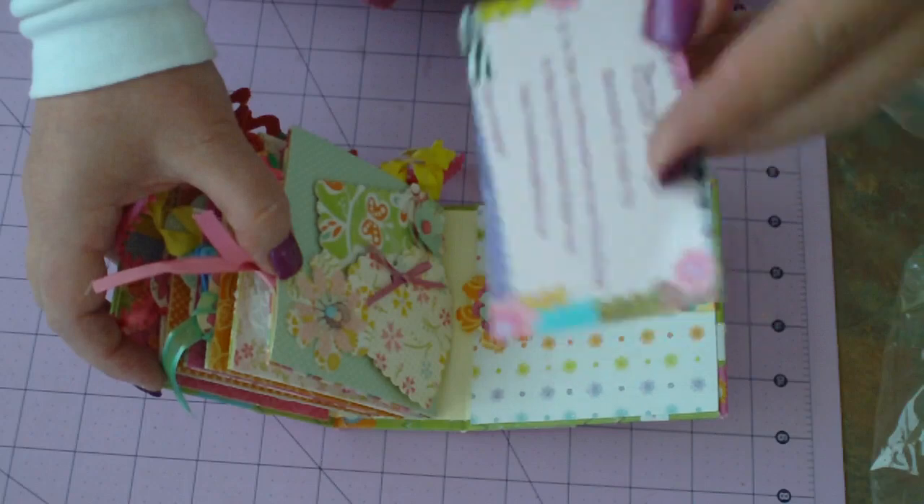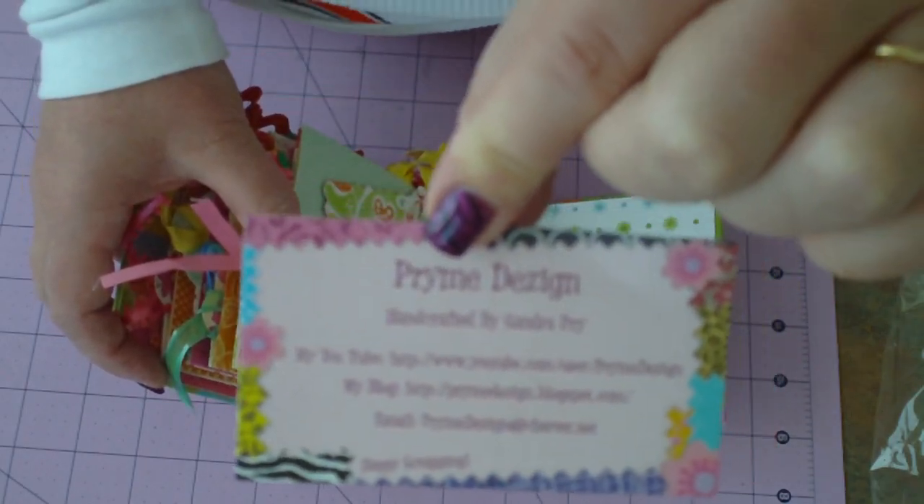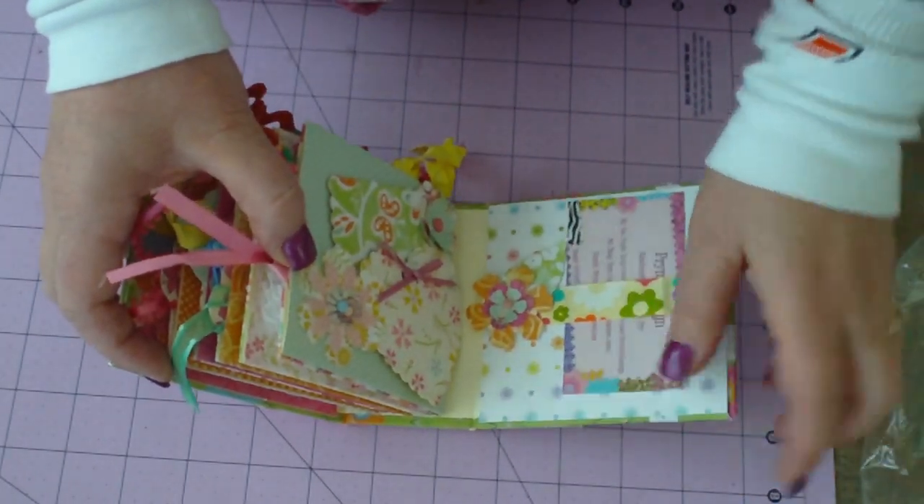All right. And here's Sandy's information. I don't know if my camera will focus on that, hopefully. Thank you so much, Sandy. It's gorgeous. And thank you for the little gift. I love it.